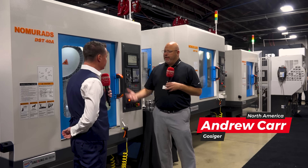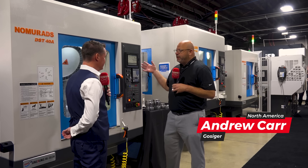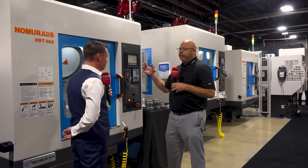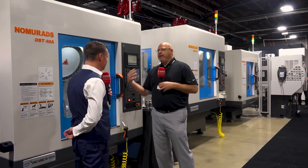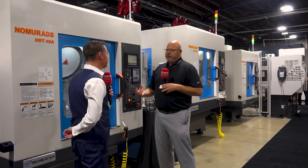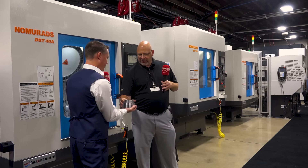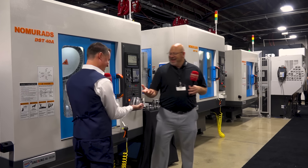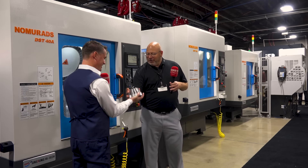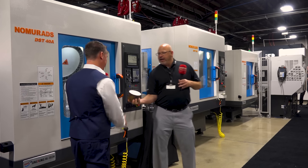Thank you for the opportunity to use this platform to talk about our equipment. First and foremost, what we've done here is we've done a few different demos across the machine. We all know the 30 taper does very well in a speed environment with aluminum and with some non-ferrous materials. One of the major drawbacks on the equipment is what does it do with steel? So we wanted to actually show and demonstrate a nice, very rigid part that can be done here — milling this from a blank and roughing it here.